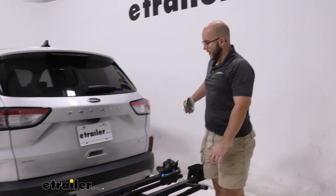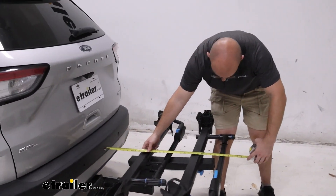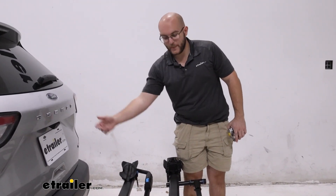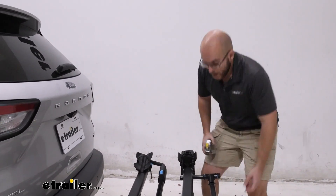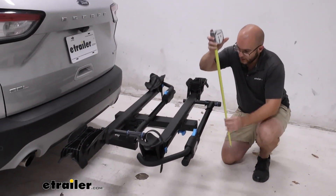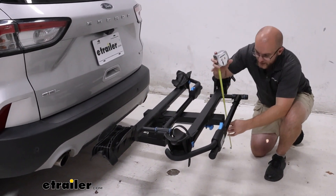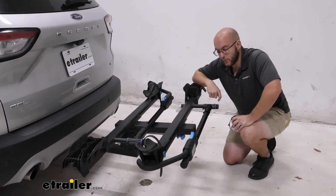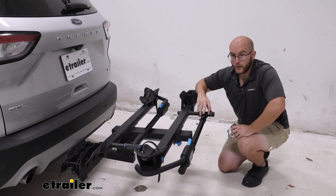Now let's get some measurements and see how far this comes off the back of your vehicle. It's going to be 26 inches from the back of your Escape to the back of your bike rack, and that's not too bad. It's also going to have a little bit of a drop — you're going to have about 19 inches, so the shank rise is still going to be enough that you don't have to worry about any kind of drop whenever you're going up a steep hill.